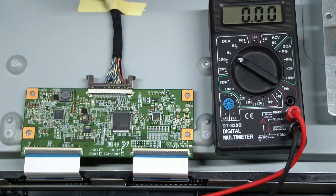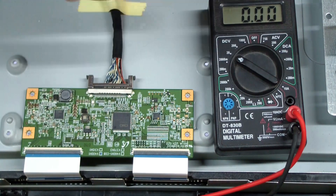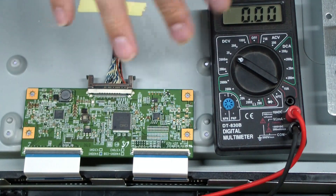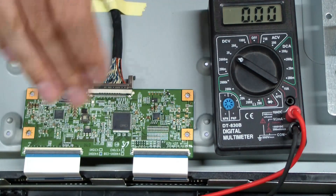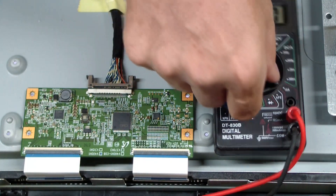There should be lower voltages to operate these chips — typically something like 3.3 or 5 volts, maybe a little lower. Yeah, this is definitely bad here. Let's get ready for some big success when the new T-Con board shows up in the mail.